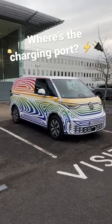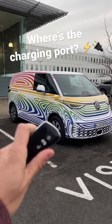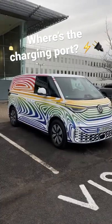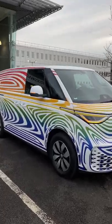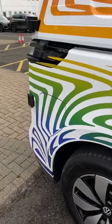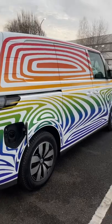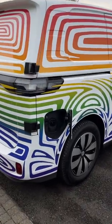We're here with the Volkswagen ID Buzz prototype. You might be wondering where is the charge port and how do you use it? It's a traditional key, just like the ID4 — you keep it in your pocket, and as long as the van is unlocked, you go right back here and there's a rather large charge port that opens up at the very back. And that is how you plug in the ID Buzz.